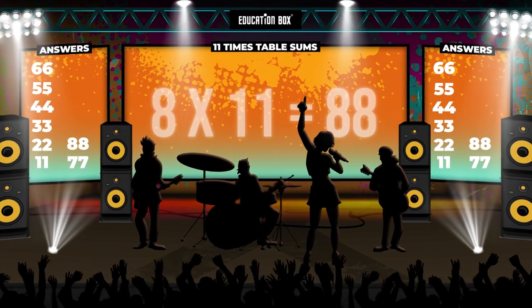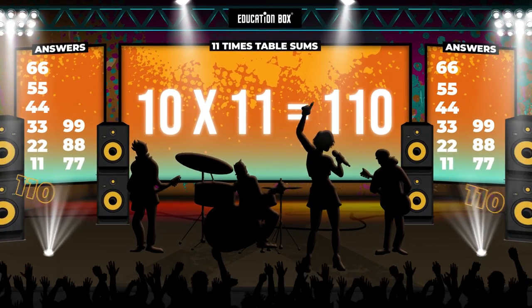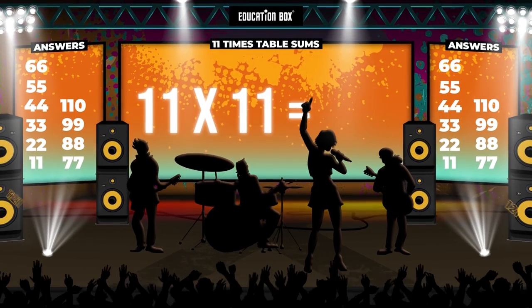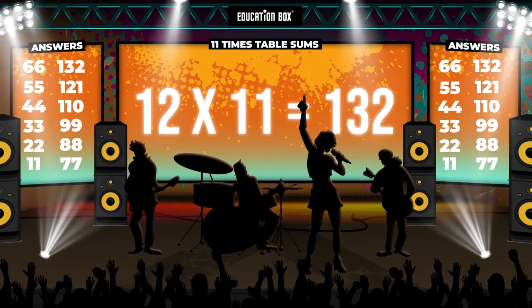9 x 11 is 99. 10 x 11 is 110. 11 x 11 is 121. 12 x 11 is 132.